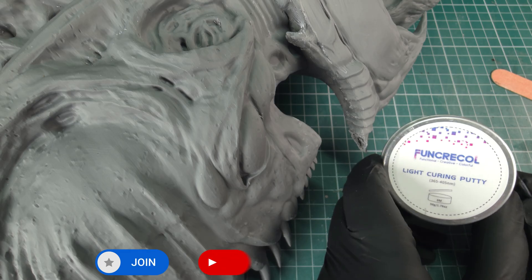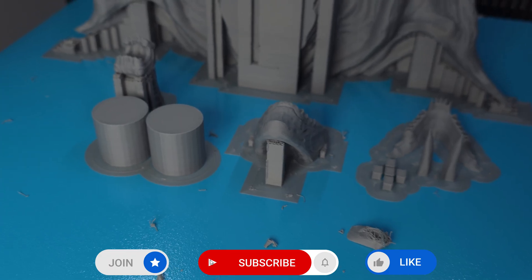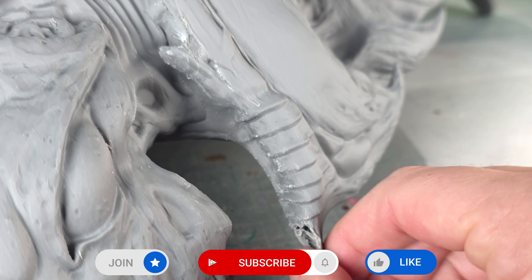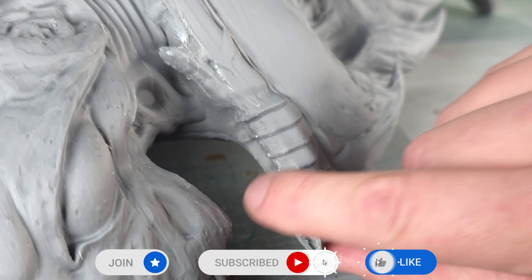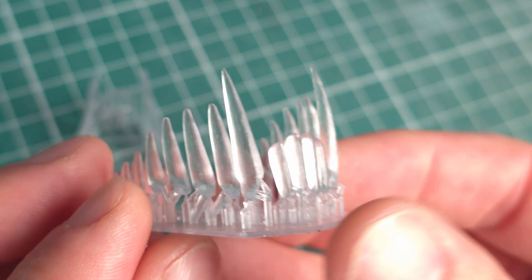I'm going to go over and share some new tips with you guys, whether you're new to the channel or not, on how you can get amazing FDM prints with minimal finishing and then a fantastic paint job. So without any more self-indulgent pissing about, let's get on to tip number one.